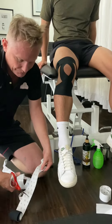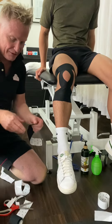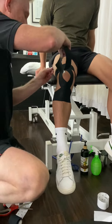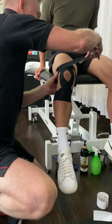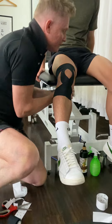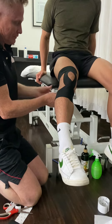Otherwise, a lot of the instructional videos you see in regards to kneecap taping, you've got to go all the way around the back because otherwise it just comes off and it's pretty useless. Just bear in mind when you're playing a game of basketball or netball, it's going to stay on there for probably about an hour.